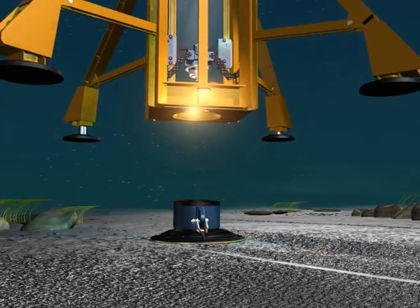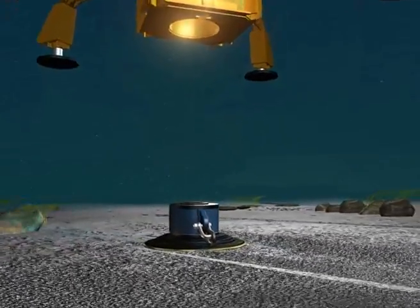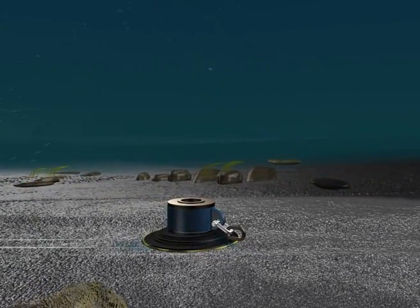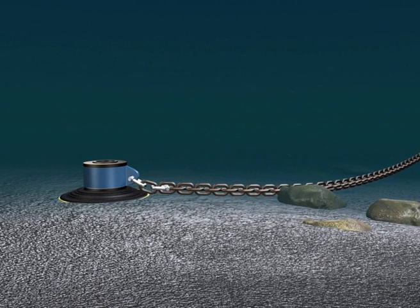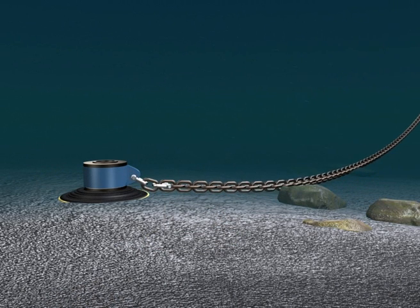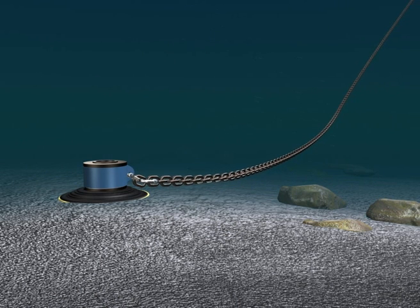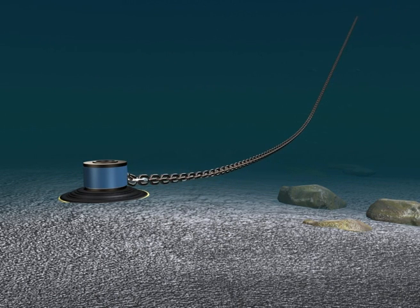With the connecting links already attached to the mooring eye, hookup of the mooring chain is easy and straightforward with the use of either an ROV or diver support. The mooring is fully rotational through 360 degrees. This allows the moored vessel to weather vane around the ground anchor if necessary without fouling of the mooring chain. The ground anchor can be designed to fit any hard seabed mooring requirement.